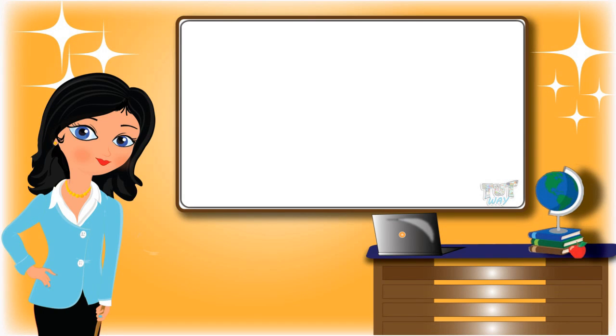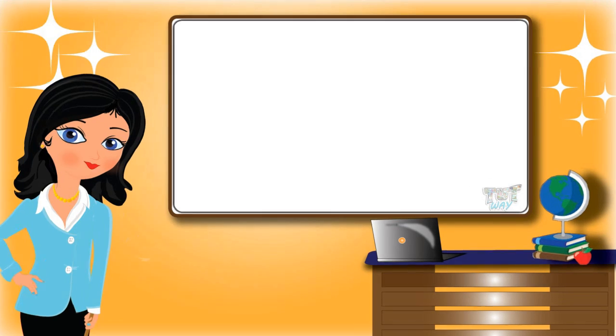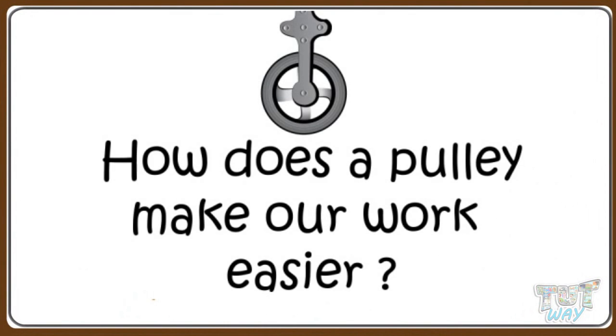Hi kids! Today we will learn how a pulley makes our work easier. So let's start.